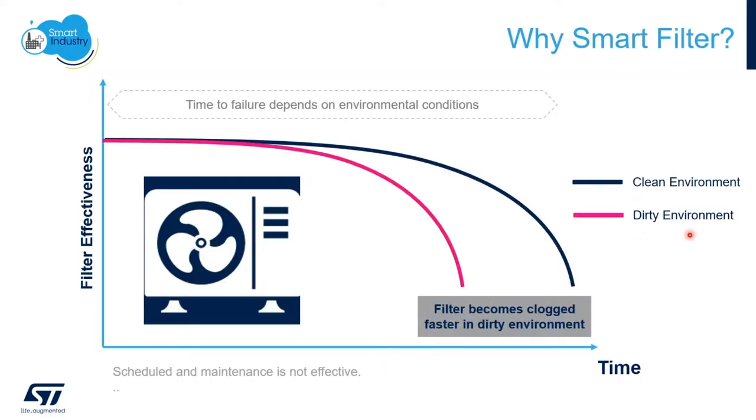A filter becomes dirty over time and needs to be replaced periodically. Depending on the conditions, the filter may need to be changed more often in a dusty environment and less often in a clean environment. Wouldn't it be nice to receive an alarm when the filter is starting to become clogged?